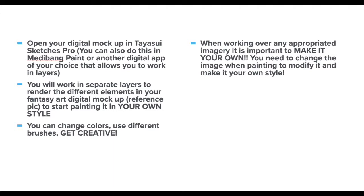You're going to be working in separate layers to render the different elements in your fantasy art digital mock-up, your reference picture, to start painting it in your own style. I encourage you to get creative, change your colors, use different brushes, and remember that when you're working over any type of appropriated imagery, it's really important to make it your own. You need to change the image when you're painting to modify it and make it into your own style and significantly change it from its original form.